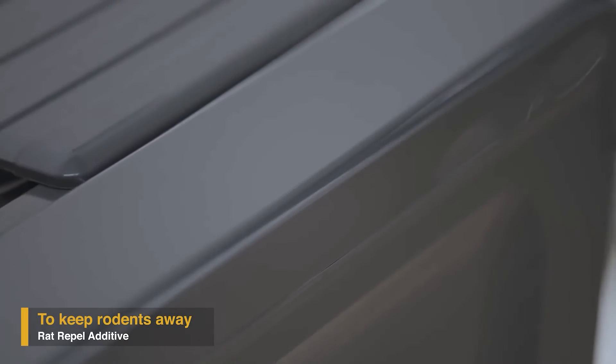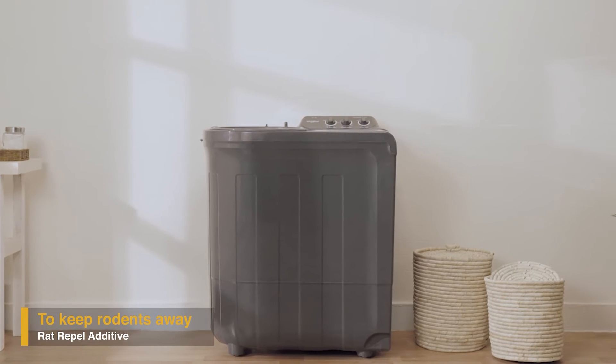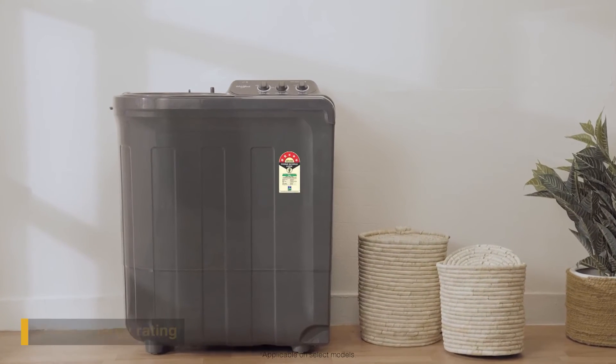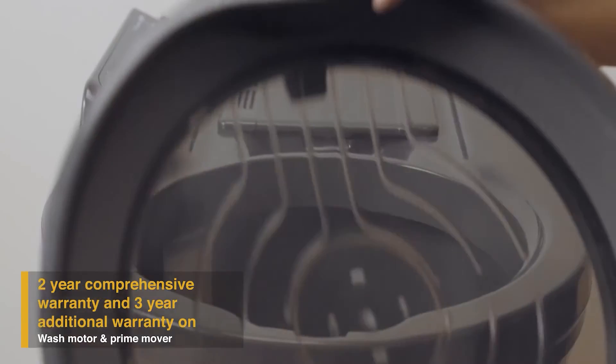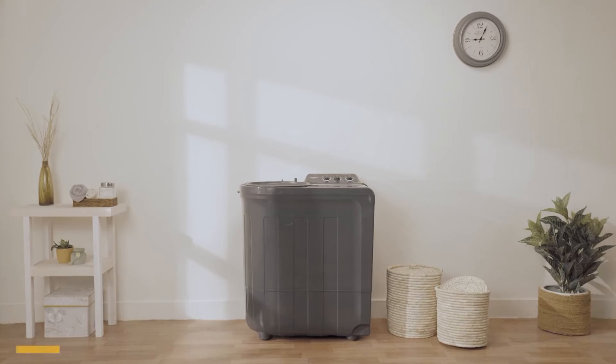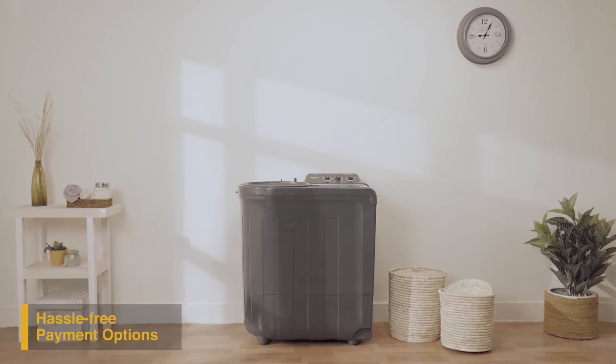Supreme Plus has a sturdy plastic body that protects it from corrosion and makes it more durable. Along with that, the body is layered with a rat-repel additive material that guards the machine and wires from rat bites. It comes with a five-star energy rating.